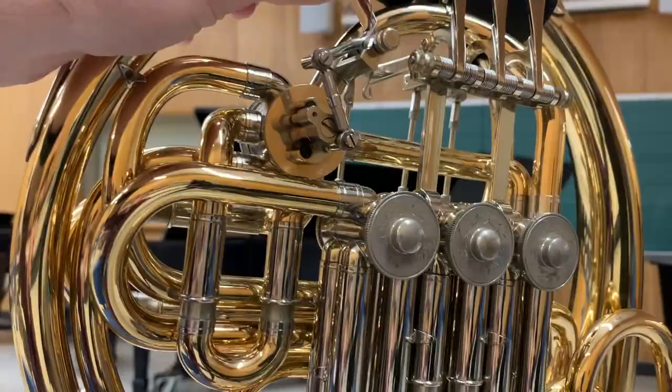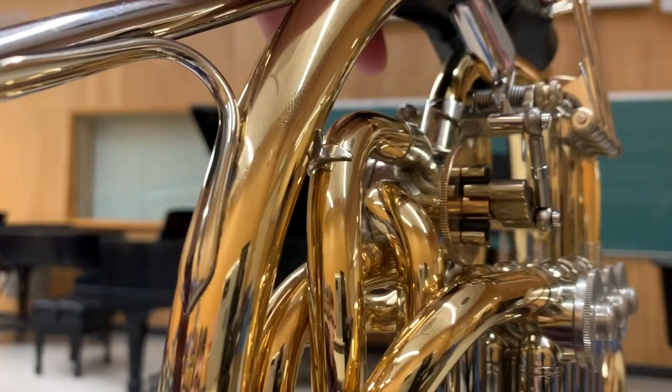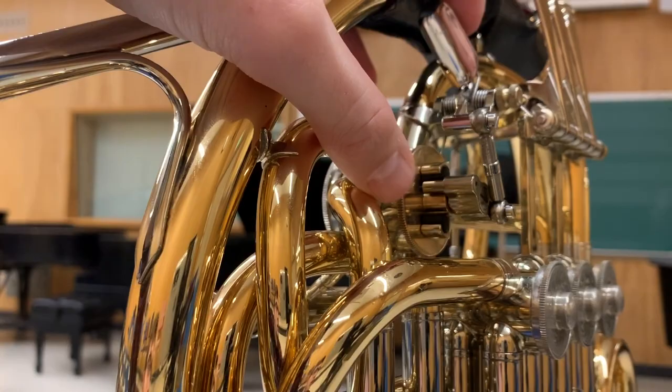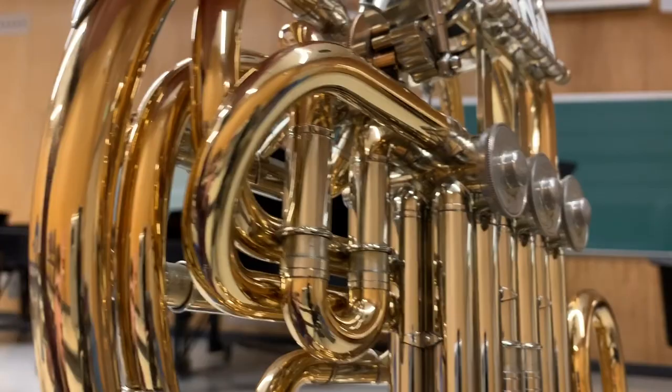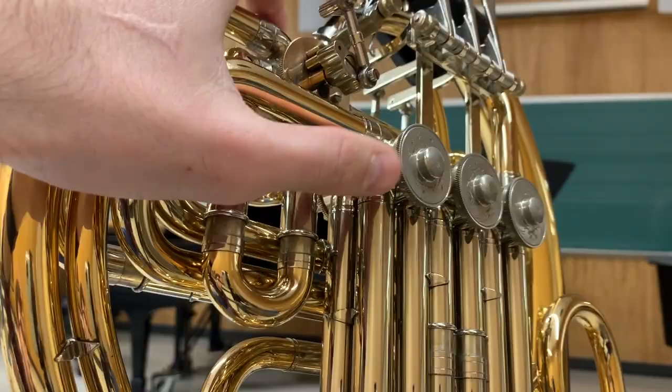The exchange valve is unique in that it is only one tier tall. One tier meaning that the tubes going in and out of it are only next to each other — they are not on top of each other. A two-tier valve is like what you will see here on the first valve. You have the first tier down there, second tier on top.